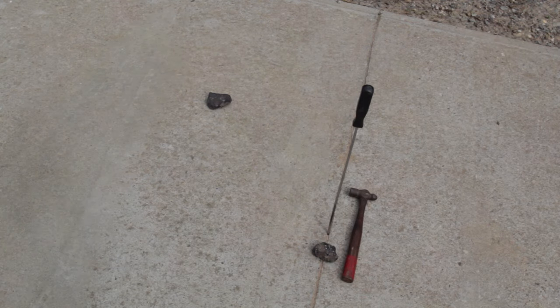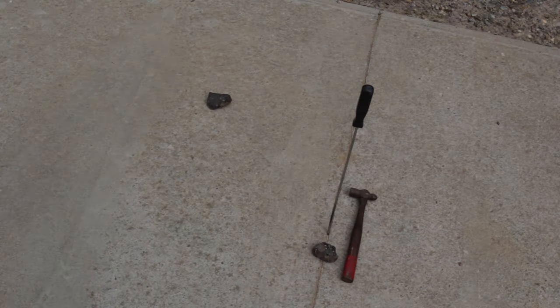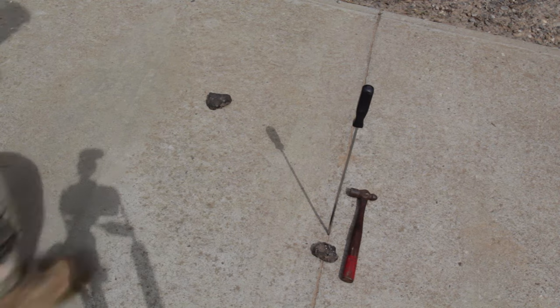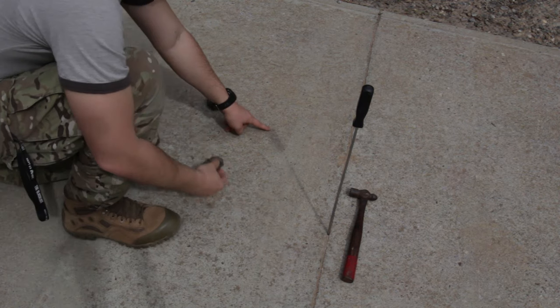Don't worry if you have some shadows — in this case I had a lot of dark clouds and such — but don't worry, the sun will come out and you will see the end. And now I'm marking it with another rock.